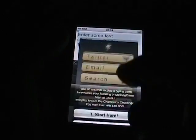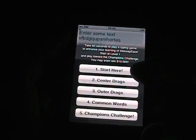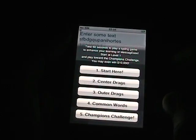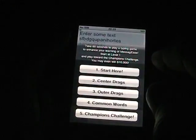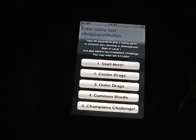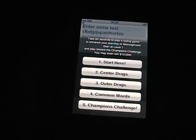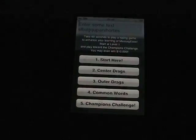One of the last things I highly recommend you try is Learn Messages. There are a few different games: Start Here, which tests you with the main A and I keys with words using no slides; center drags, where you slide out from the center area; the outer one, which uses the outer keys and slides in; common words using slides and punctuation; and then there's the Champions Challenge. There's a contest where if you can get over 15 words per minute, you can be entered for a chance to win up to $10,000.